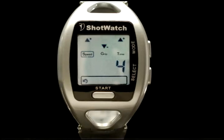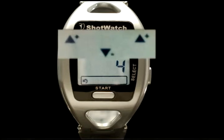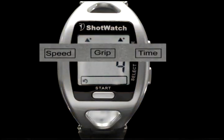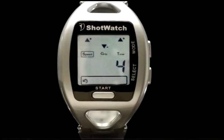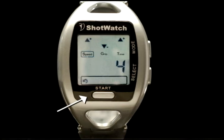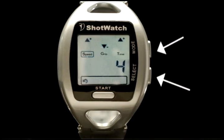The new improved ShotWatch appears virtually identical to the original version. On the ShotWatch face display, the top row arrows indicate a plus, neutral, or minus of measurements saved in your best shot folder. The second row identifies what each set of arrows is monitoring: speed, grip, and time, along with the large numeric readout of each measurement. The icons on the bottom row are the curved arrow indicating ready to swing, the thumbs up symbol indicating your best shot, the file folder icon where best shot information is saved, and the handicap symbol. The start button appears on the front and the mode and select buttons are on the right-hand side.